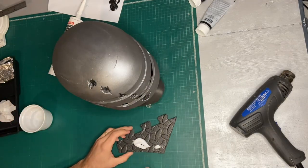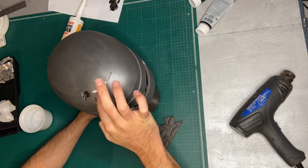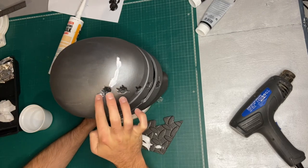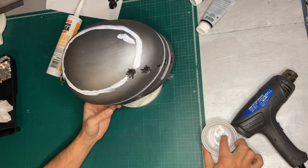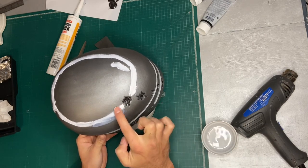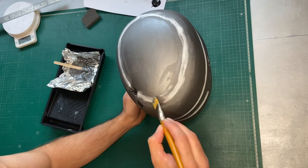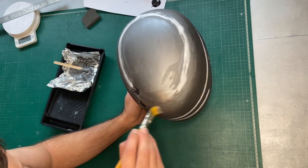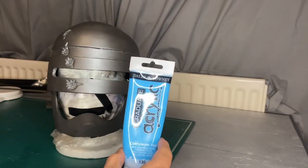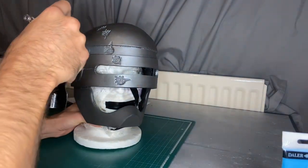Now it's time to use some decorator's caulk and I use this just to fill in the seams, mainly around the dome of the helmet. Just apply this with your finger and then use some water to smooth it out. So that's the seams all filled — we can now go over the whole thing with a second coat of paint. When the silver's fully dry, I watered down some blue acrylic paint and put it through my airbrush to add some blue highlights.